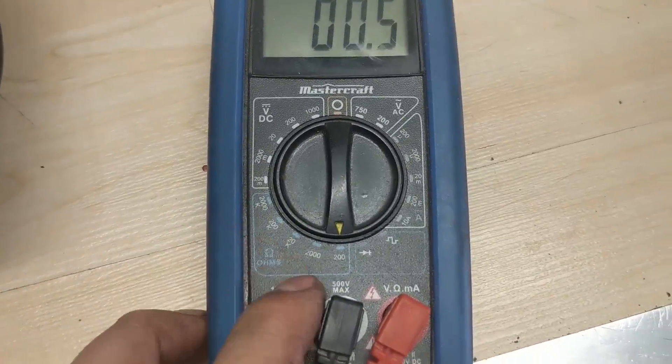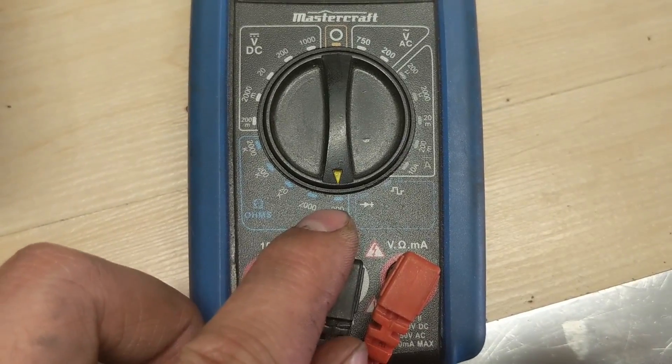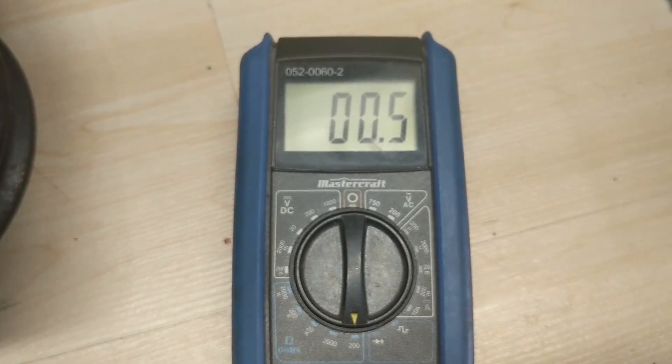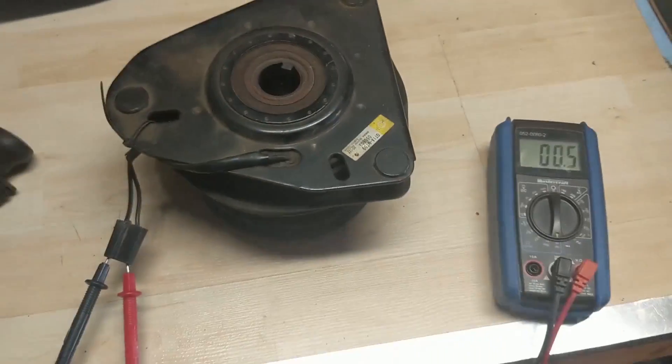Take your multimeter, set it to ohms — we're running it on 200 because we're testing between two to four. You can see that right now it's averaging 0.5 ohms of resistance, and we're supposed to have two to four.